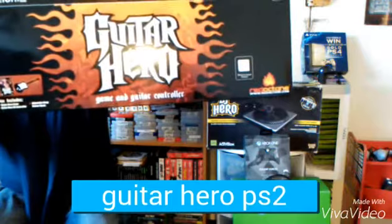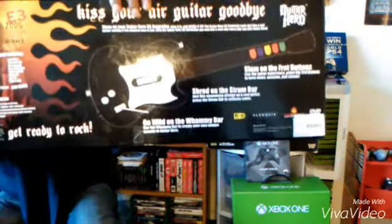Hey, what's up guys, All Retros Fun here! Today I got a pretty cool pickup — more nostalgia, because I've been wanting one of these for a while and they're slowly climbing up in price. So at my local retro game store, I picked up the Guitar Hero. You guys remember this one?